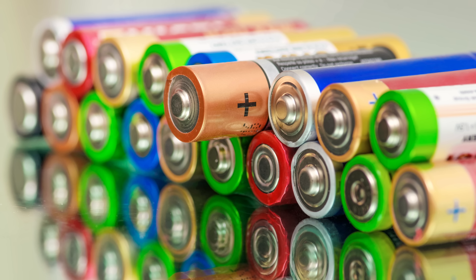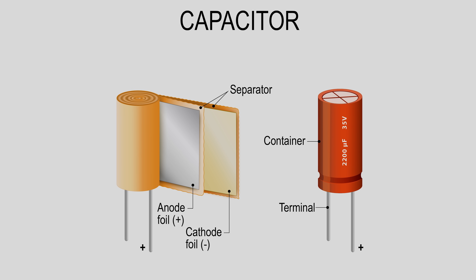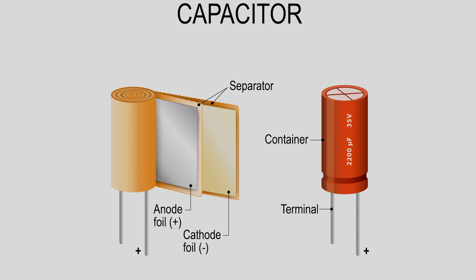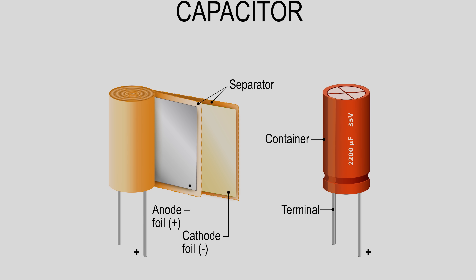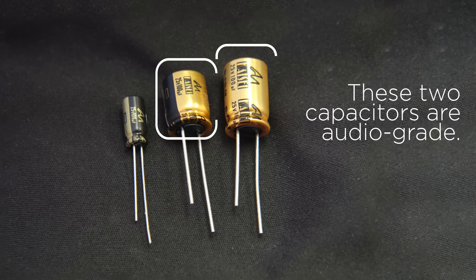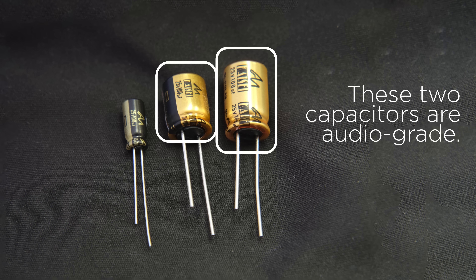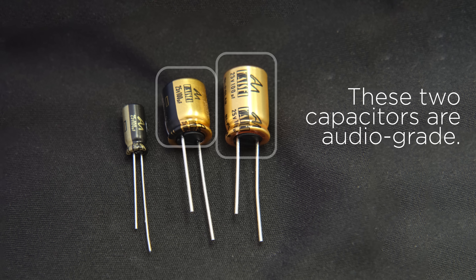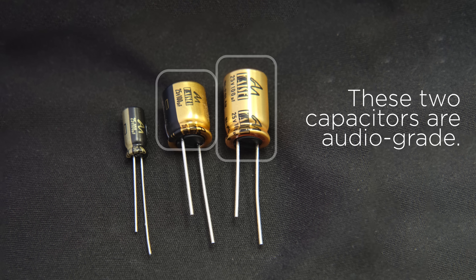Unlike a battery which stores energy chemically, a capacitor accomplishes its task through its physical construction. Inside a capacitor, you'll find two face-to-face metal layers, usually aluminum, that actually hold the charge separated by an insulator known as a dielectric. Capacitance is related to how big these foil layers are and how thick the dielectric is, as well as what it's made from. The surface area of the foils is often increased by putting small pits into them during the manufacturing process, in order to increase the capacitance without increasing the physical size of the capacitor.